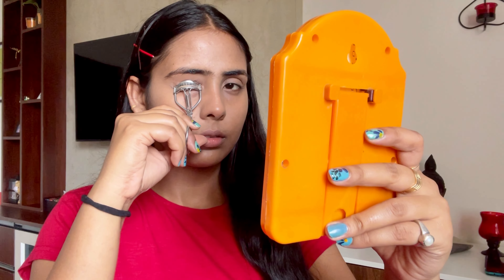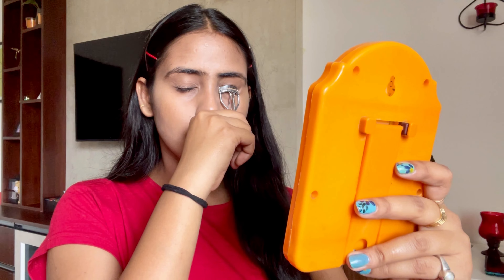Next I am using this eyelash curler to curl my lashes. I feel that when your eyelashes are curled, your look gets more uplifted. As you can see, there is so much difference in my lashes. I am repeating the same on the other side as well.